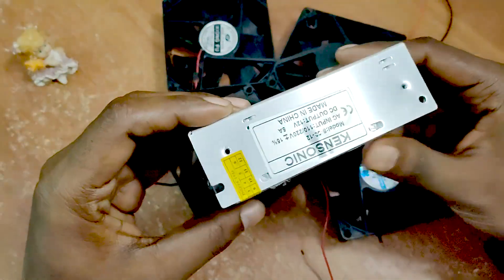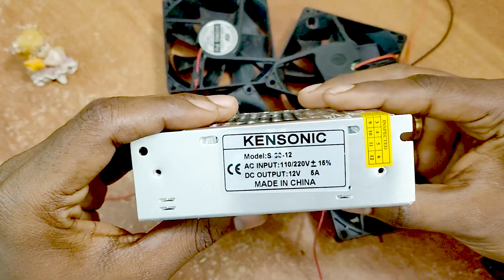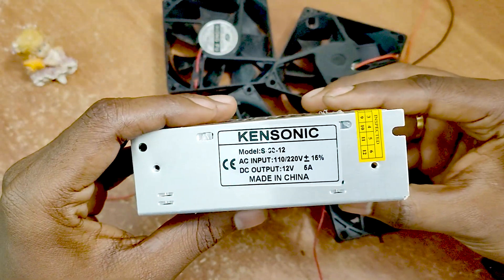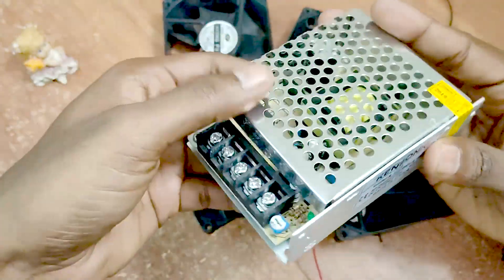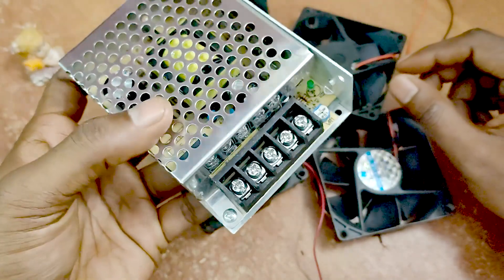It is an AC to DC 12W converter. It is 5A — not available. It is 2A and 3A. It is 200R and 150R.